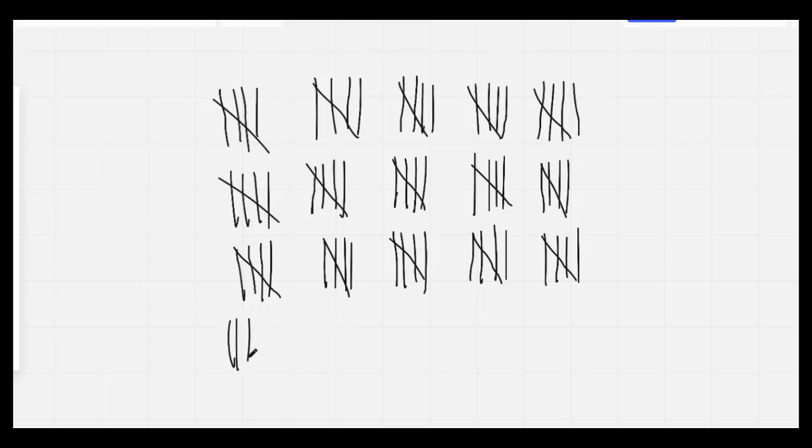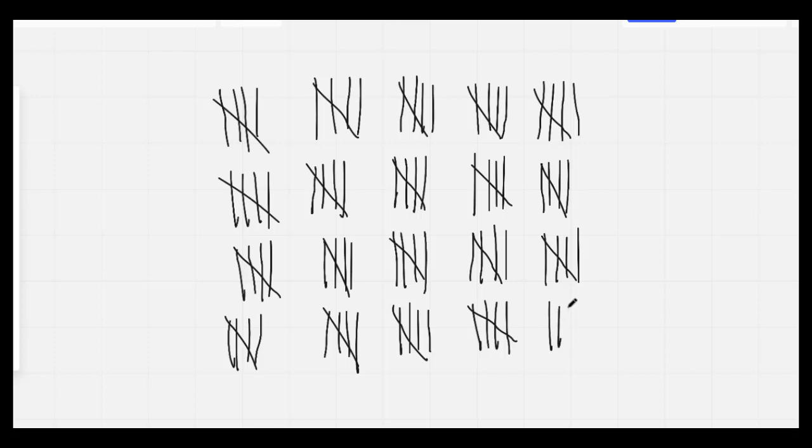77, 78, 79, 80, 81, 82, 83, 84, 85, 86, 87, 88, 89, 90, 91, 92, 93, 94, 95, 96, 97, 98, 99, 100.